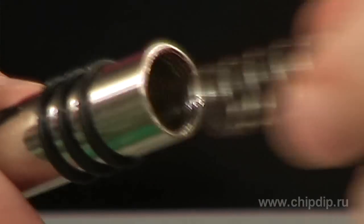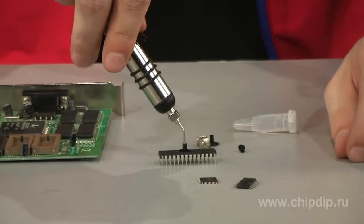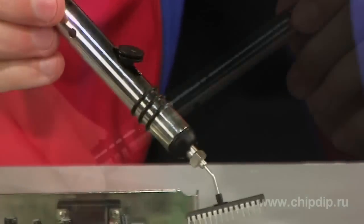Very useful characteristics of Vampire are its 100% anti-static performance. Anti-static plastics, rubber and metal are used in its construction, which is very important because most microcircuits can be damaged by static electricity.